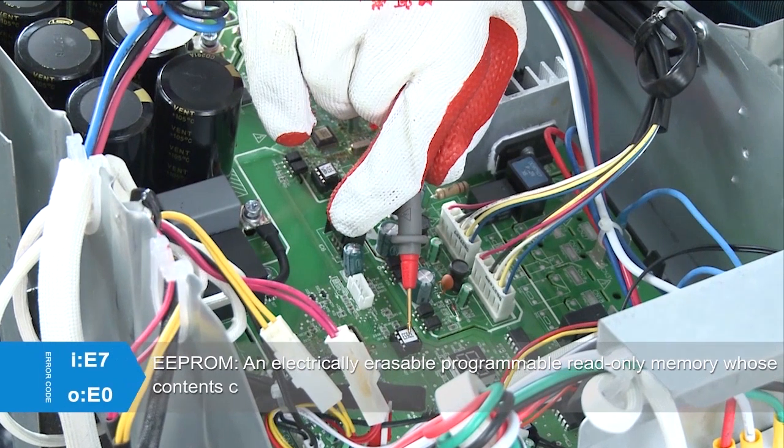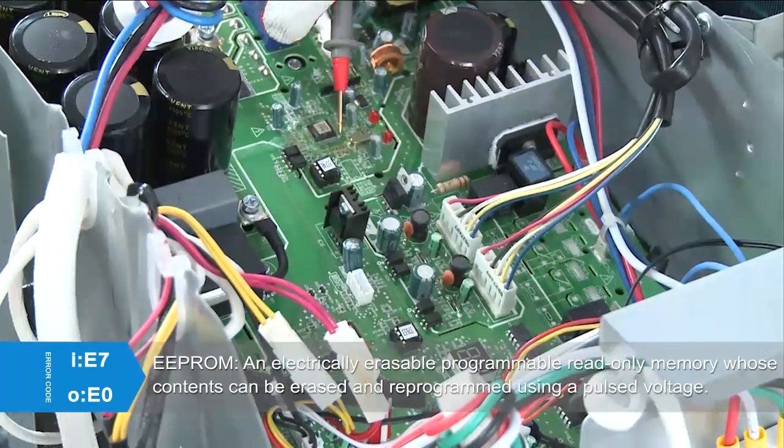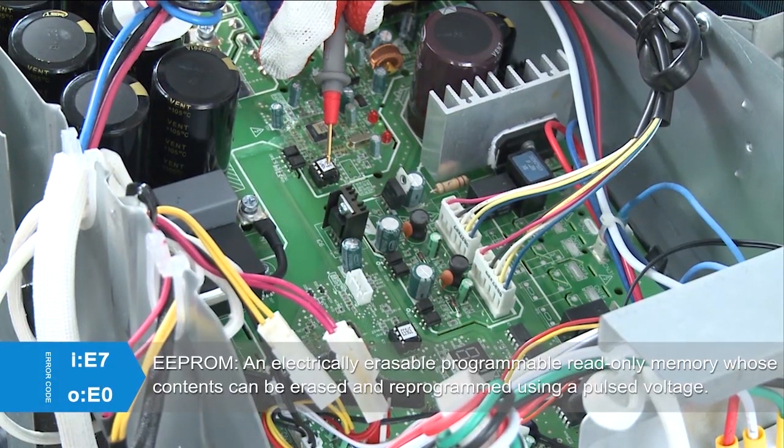EEPROM is an electrically erasable programmable read-only memory whose contents can be erased and reprogrammed using a pulsed voltage.